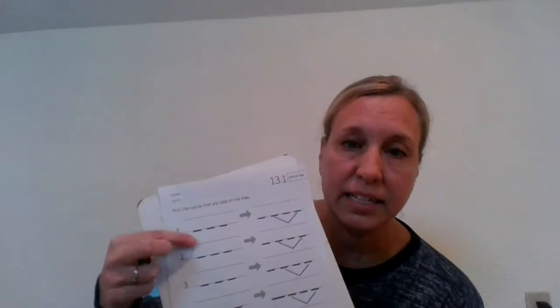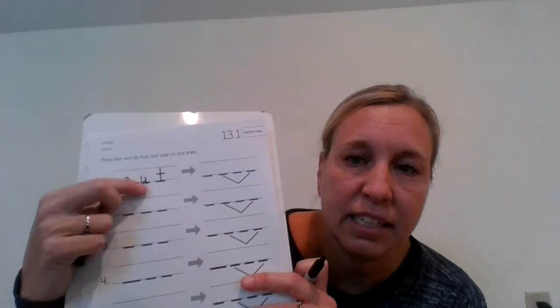The first word I want you to write is cut. Let's stretch it first. C-U-T. Three sounds, three letters. Go ahead on number one right here and write cut on that first line. When you're done, you can check yours with mine. Does it look like C-U-T?